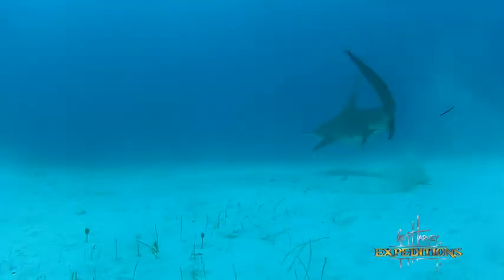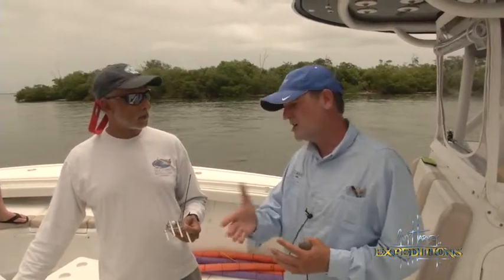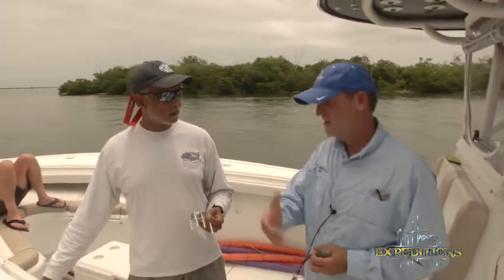The Guy Harvey Research Institute is working to track the great hammerhead shark to learn more about them. We're getting help from people like Rich Davies, a citizen scientist ready to lend his boat, a helping hand, and his passion. He took us to Boca Grande during the tarpon run in order to tag a great hammerhead.